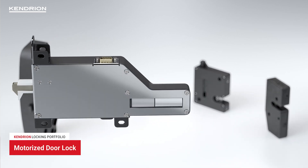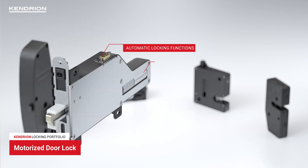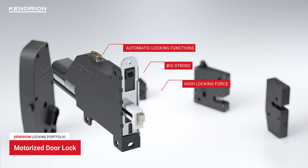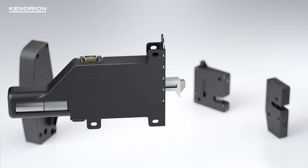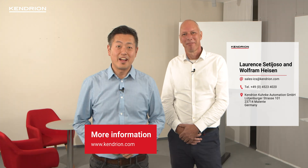We also offer a powerful motorized door lock which allows automatic locking functions. This lock features a big stroke and a high locking force, very useful for applications such as industrial baking ovens. And of course, we can adapt our products or even develop a customized solution to meet your needs. You will find more information about our locking portfolio on kendrion.com. We are glad to get in contact with you and together we will find the best solution for you.